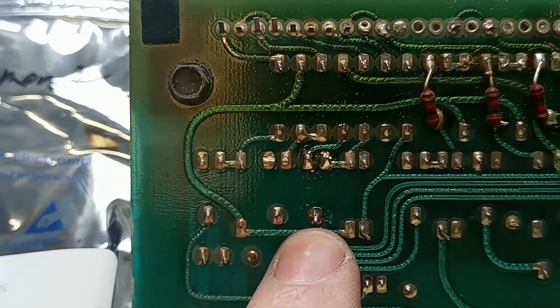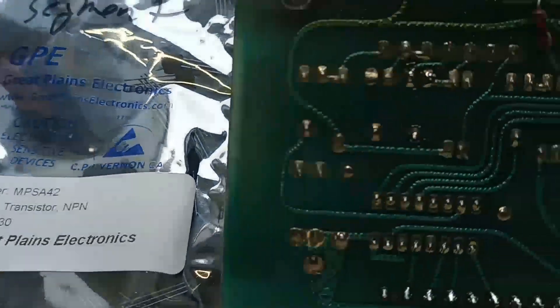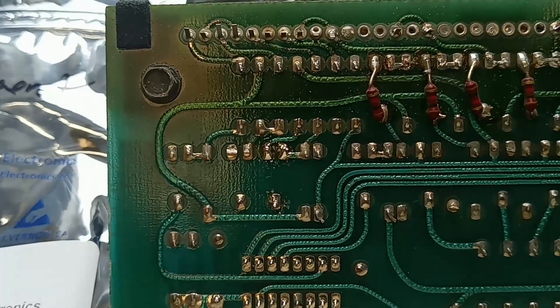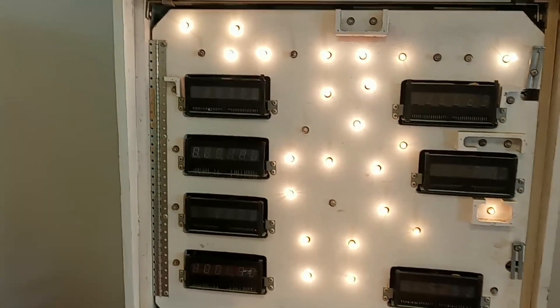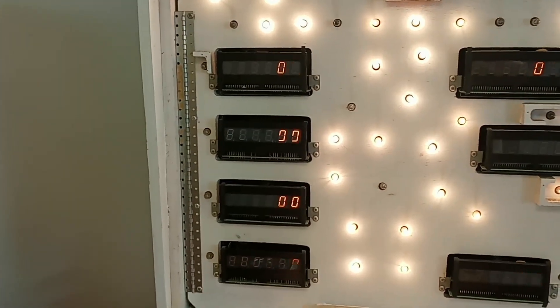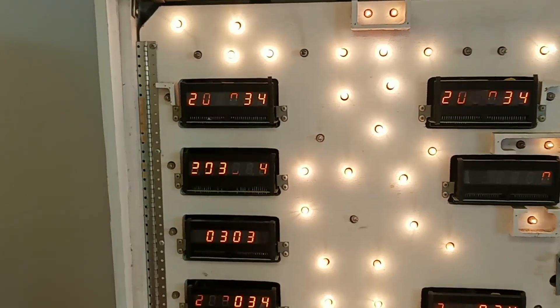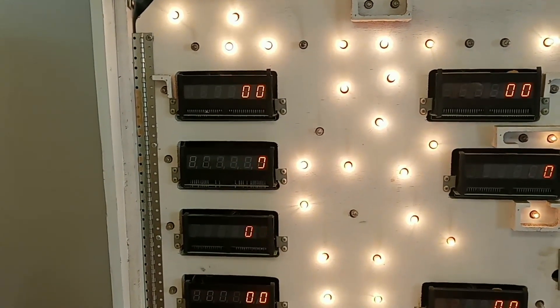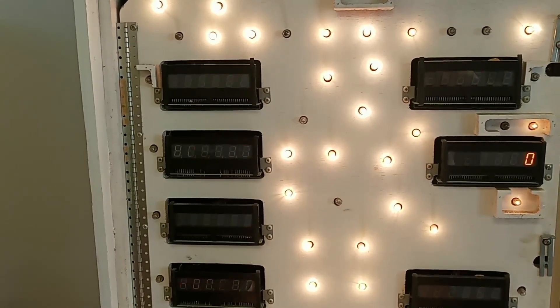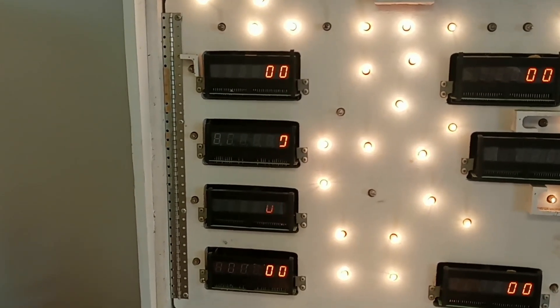I got that new transistor — MPSA42 — soldered in there, and I'm going to throw it in the machine and see what happens. The game's booting up right now. I can already see that it did not solve our problem. So I suspected that was not the problem. I already looked at all the resistors in that circuit also, and they're not bad.